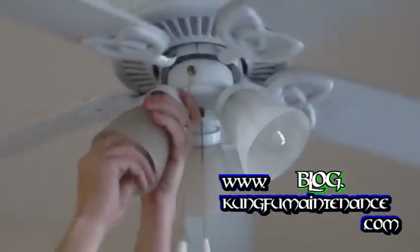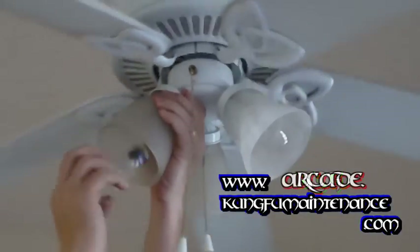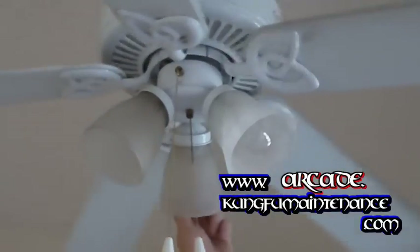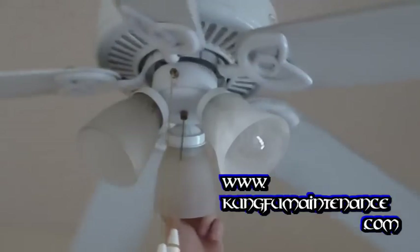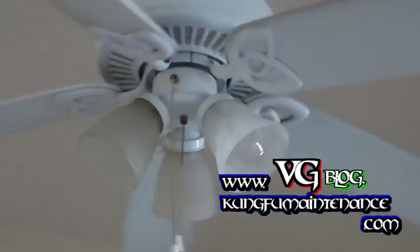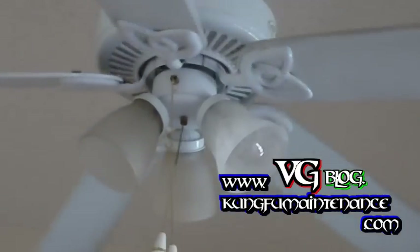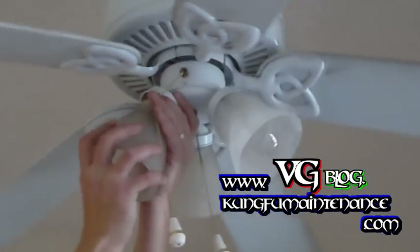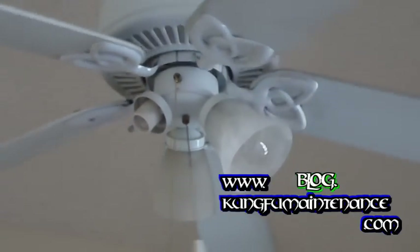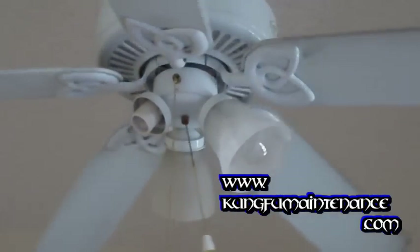You have to pull up the light bulb on these in order to change the glass. Some of the newer ones have a bayonet-style light base so it takes a special bayonet hold, and those you can pass the light cover right over the top. But these ones it's just a matter of pulling it out, and I like to prevent the spring from snapping on the glass.